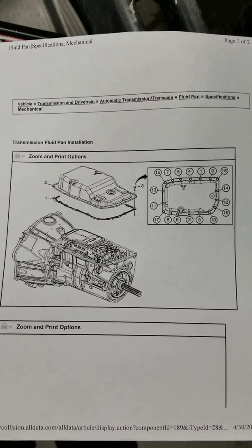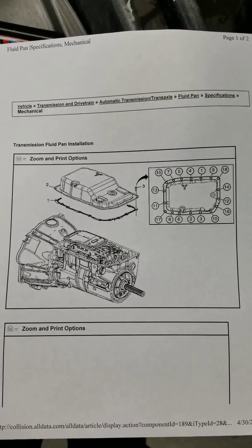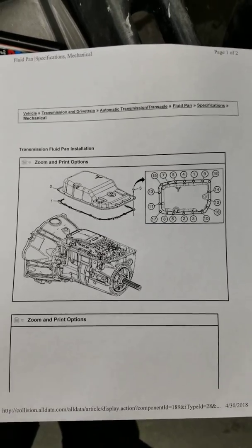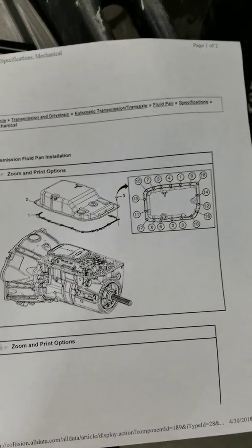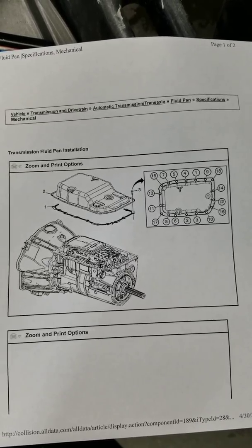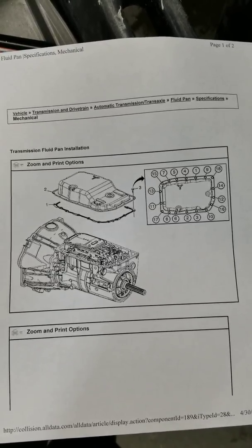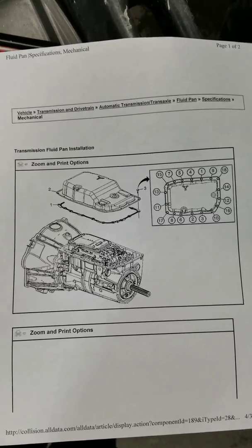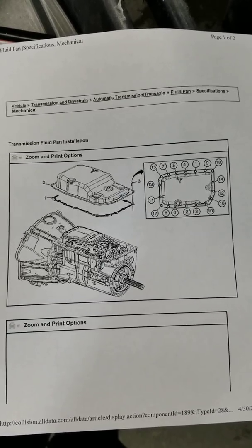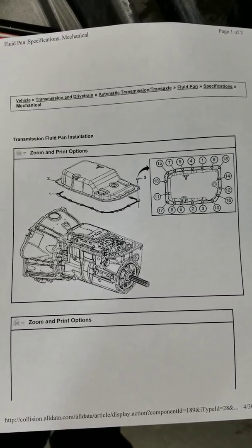It's got 93,000 original miles on it and the transmission fluid has never been changed. I talked to my reps at GM and they informed me that they recommend these transmissions to be serviced at 30,000 miles if towing. And if you're in the city doing a lot of stopping and going and your average is between 30 and 50 miles an hour, to do it about every 60 to 80,000 miles. They do not recommend using a machine to flush the system if it is beyond that threshold and your transmission fluid is black.